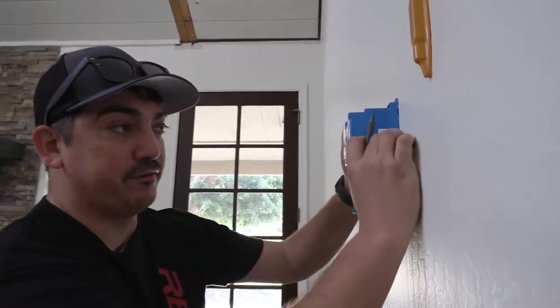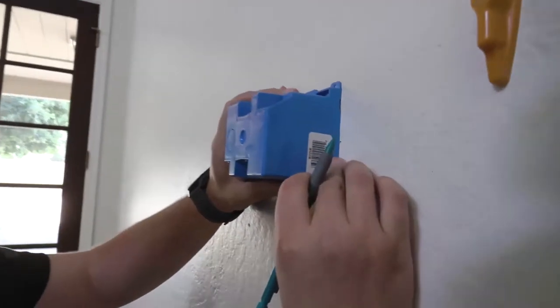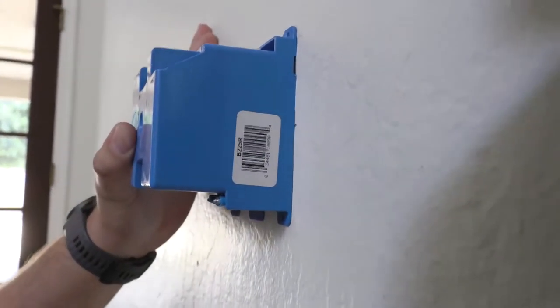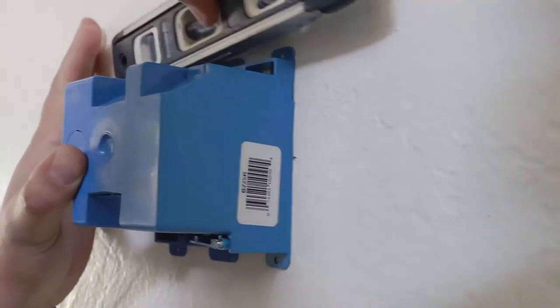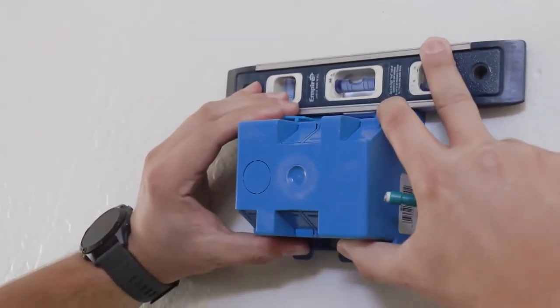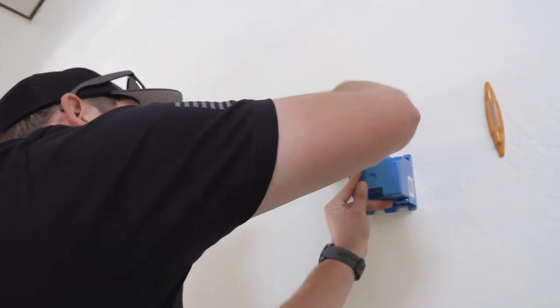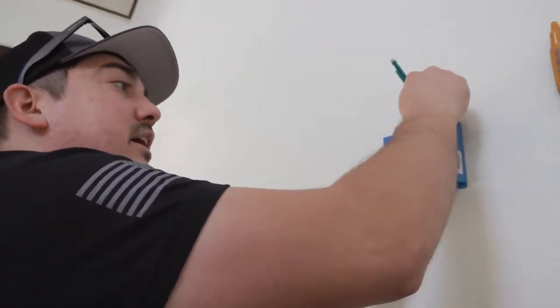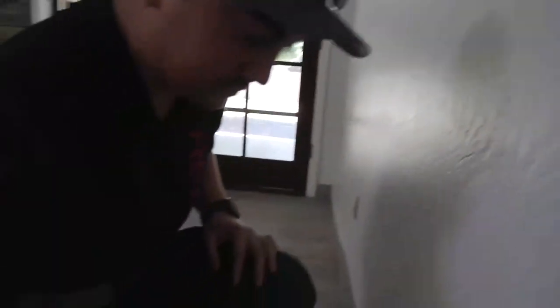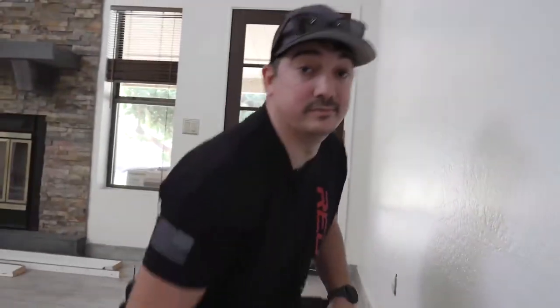Our cut-in box has got to go somewhere where there's not a stud. We're going to measure 42 inches to center and mark that on the wall. We're going to draw this square so we know where we need to cut, and most importantly we're going to make sure we level this so that it looks nice.